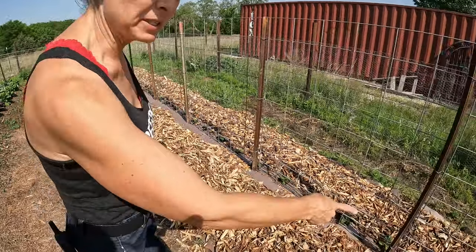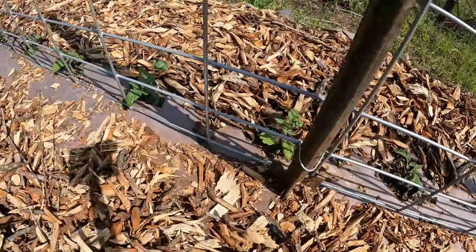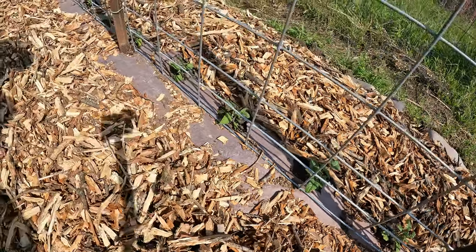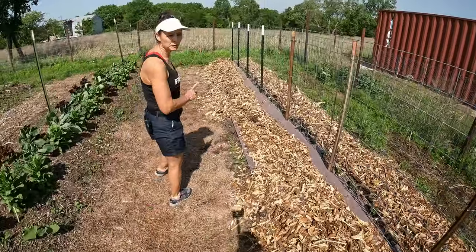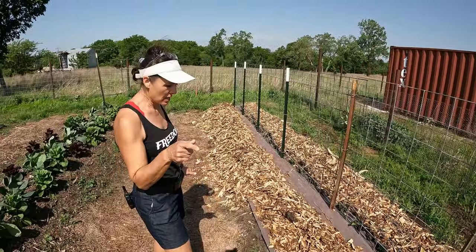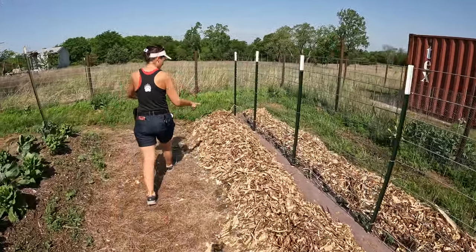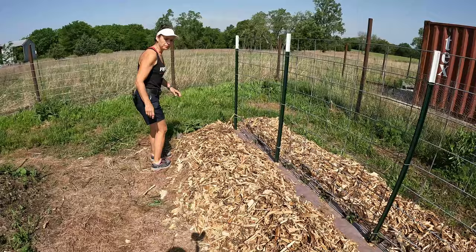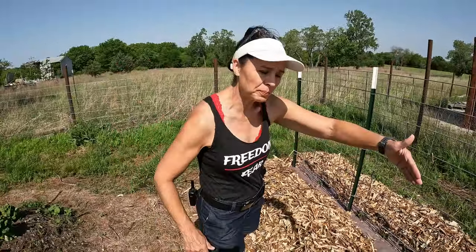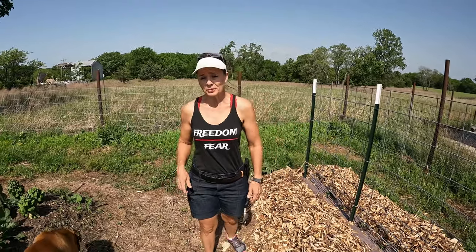Look how good these tomatoes look. These are the Cherokee purple dwarf tomatoes. I was supposed to have 25 of them, but I ended up with 30. I haven't moved the mulch yet because I was going to try to plant some companion plants in here.